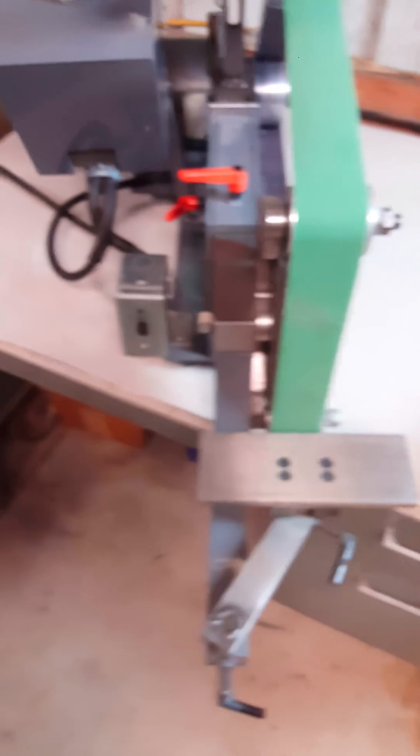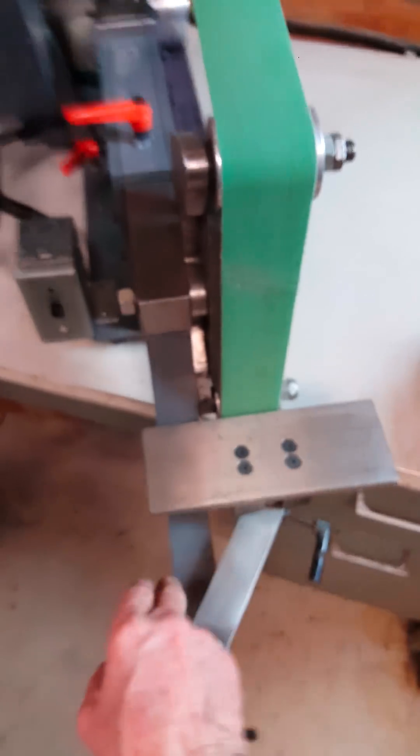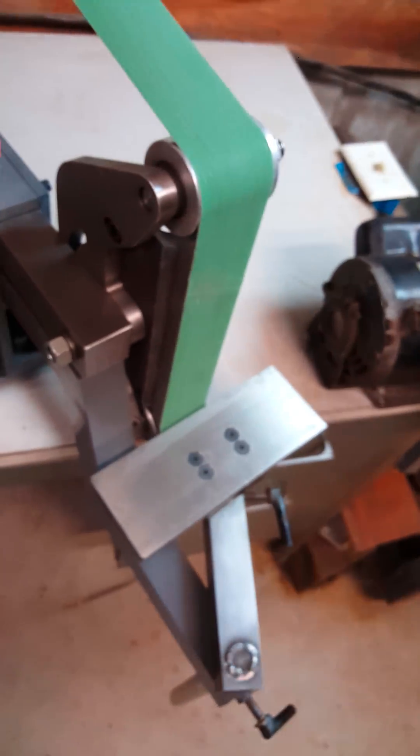Seems to work okay. I also didn't mention — I can take this table off, rotate this sideways like this, and that flips this up and then you've got it going vertically.